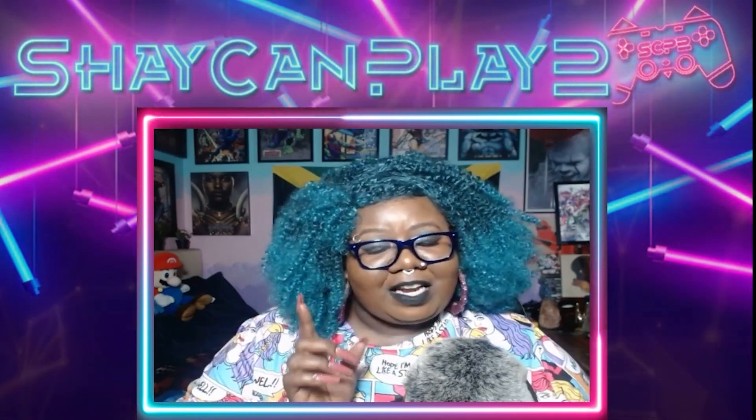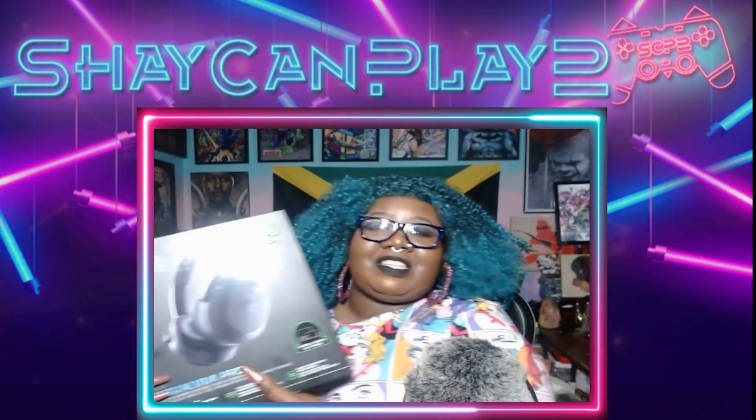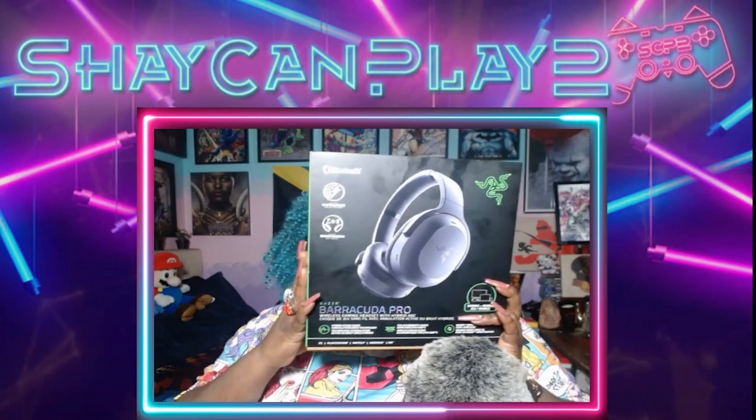Before we start the unboxing, I forgot to mention in my last video when I was unboxing my PS5 that I got two wireless headphones. I already opened the box, so that's why I forgot to mention it, but I just wanted to show you guys. So this is the one I got — the Barracuda Pro from Razer. Definitely recommend these.